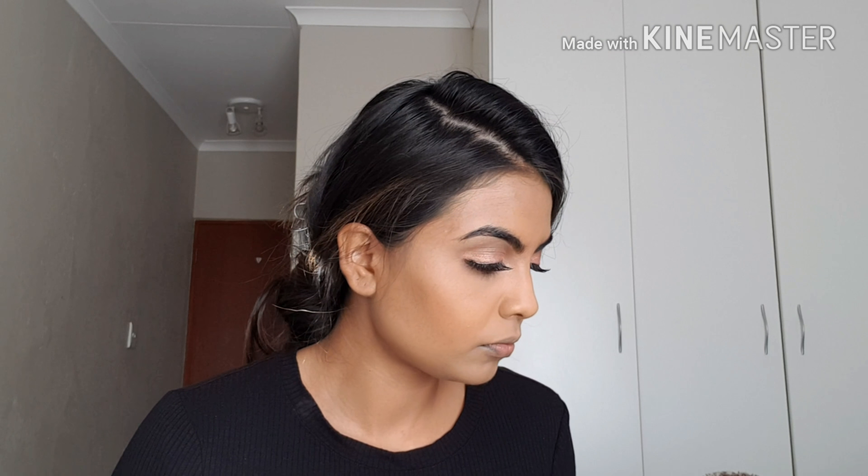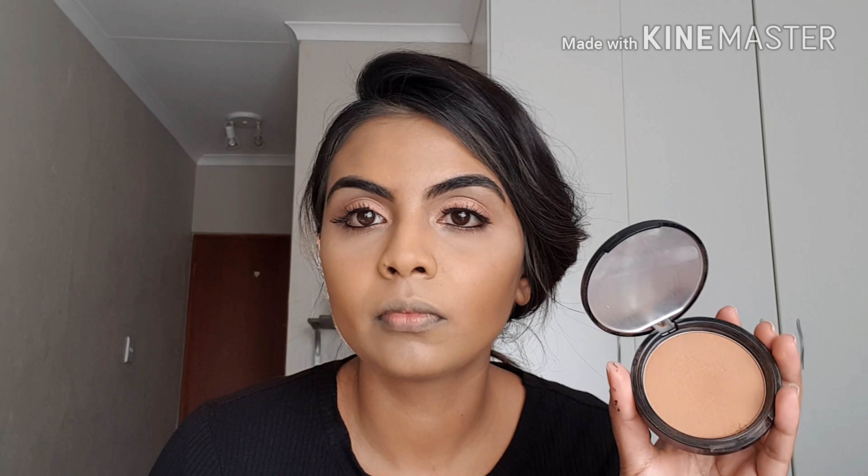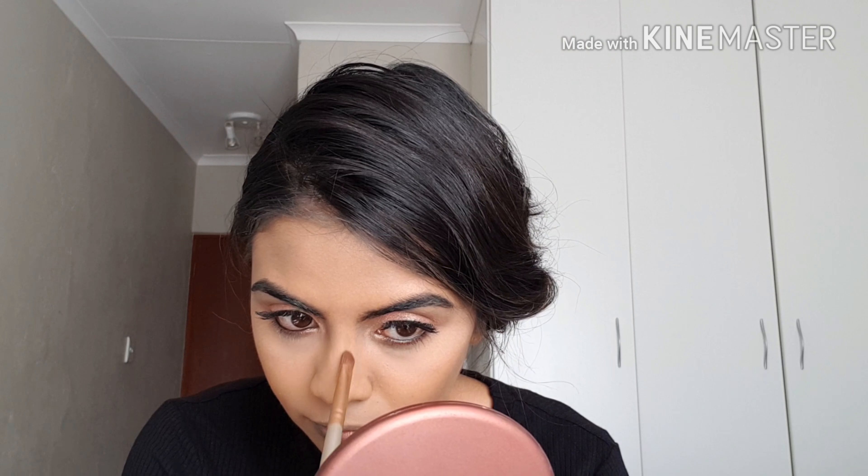I'm going to use my NARS Radiant Creamy Concealer in the shade Biscuits and blend that out — and my under eyes are done. Then, just to set my concealer, I'm using my Essence Banana Powder Brighten Up banana powder and lightly brushing it off so that my concealer lasts throughout the day.